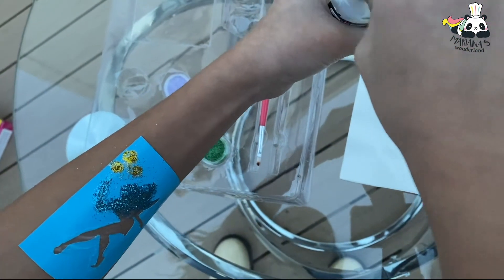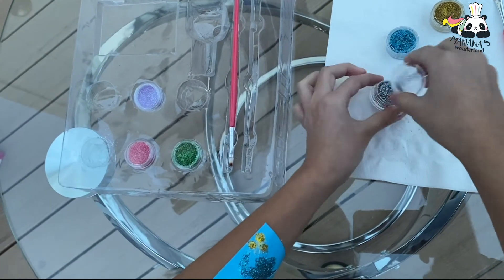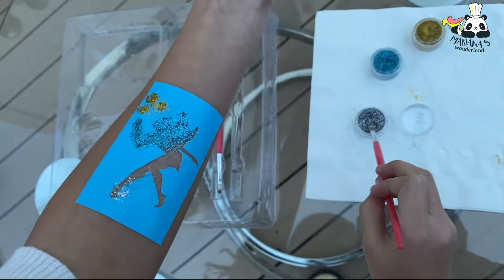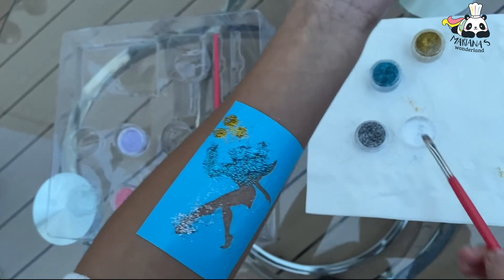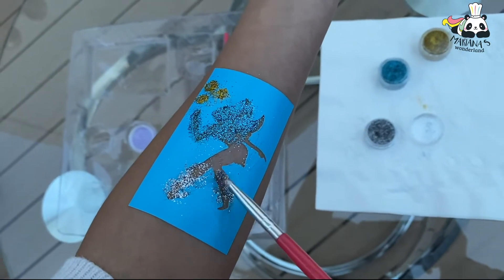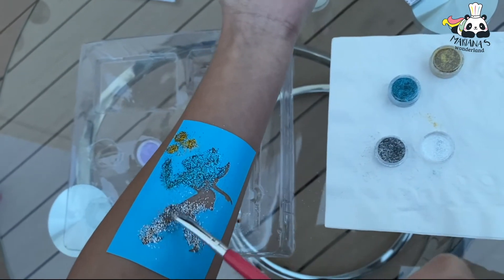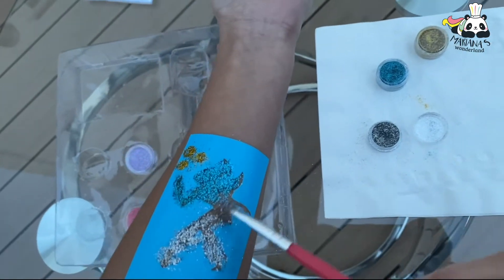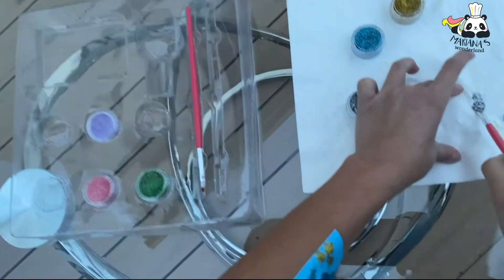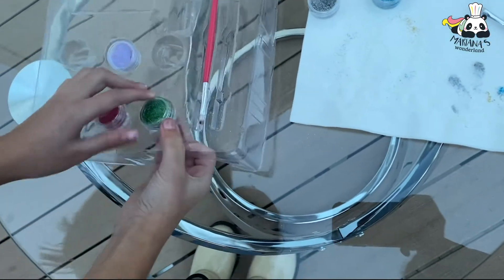We're gonna mix it up with the green so it looks more magical. You can use whatever colors you want. It looks so pretty! I'm not filling it all the way up because I'm putting green next.